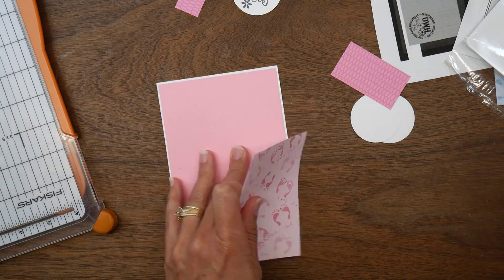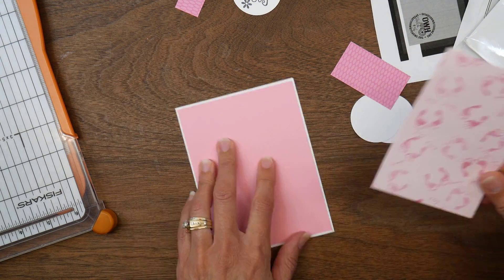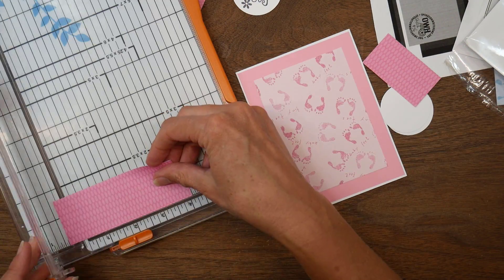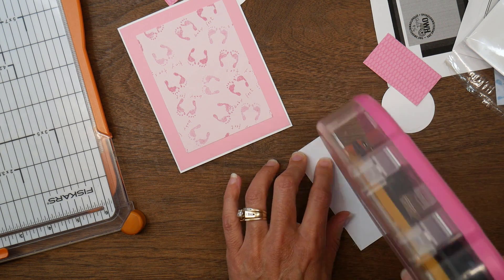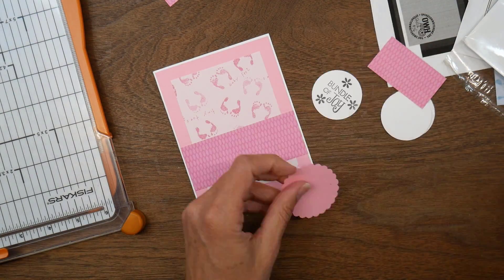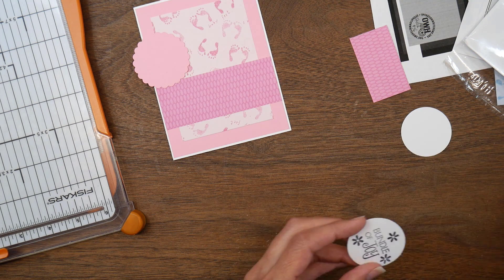That comes with practice — being able to eyeball things. When I first started card making I couldn't do that, but now I can kind of gauge the distance between pieces and guess how much space to leave around each of the mats and layers. I did trim this strip down just a bit because it was wider, and cut it down to four and an eighth inches long again.